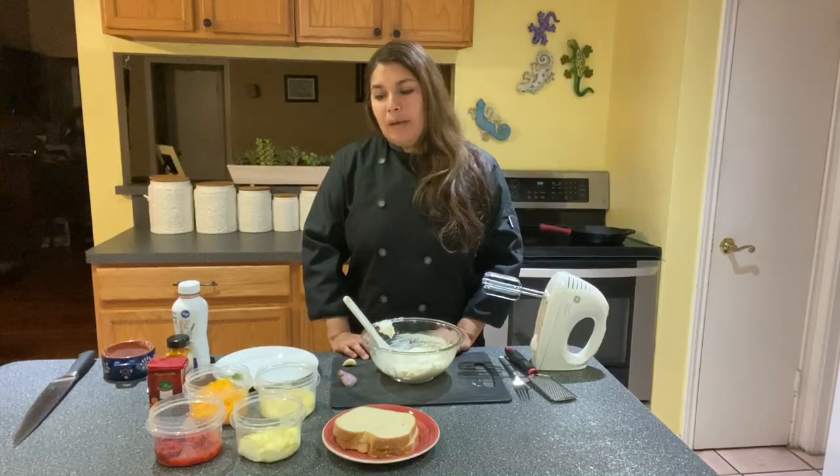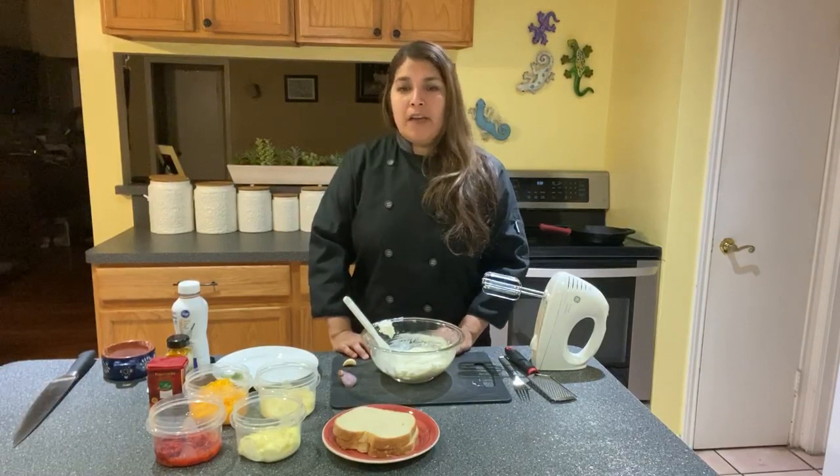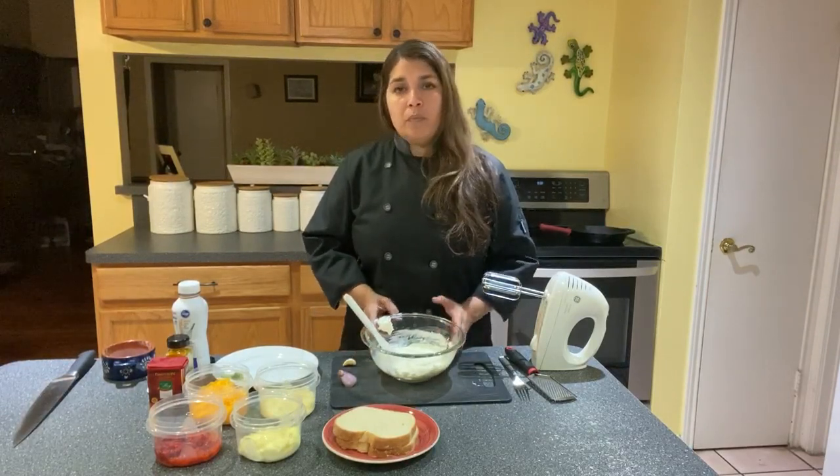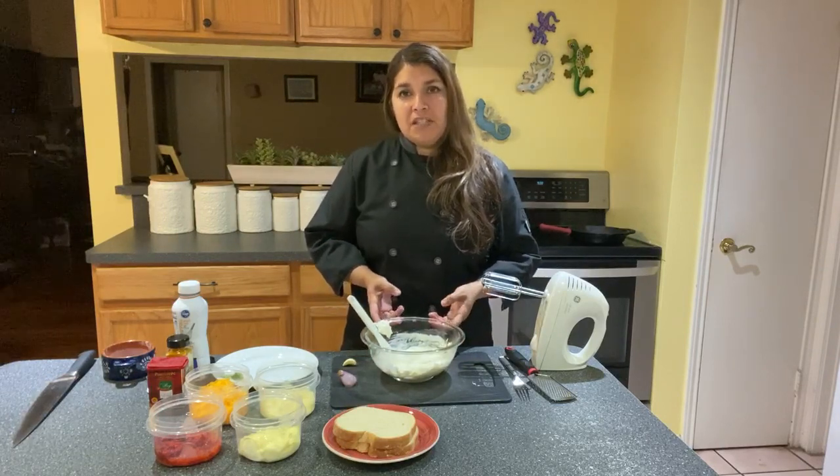Hi, I'm Chef Isabel. I'm sure many of you were looking forward to watching the Masters this week. So in honor of that tradition, I'm going to show you how to make another time-honored tradition that runs synonymously with the tournament: the pimento cheese sandwich.